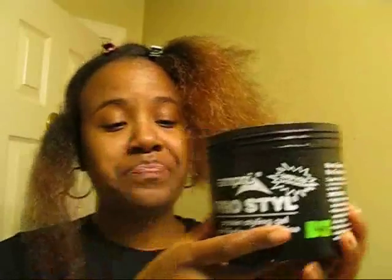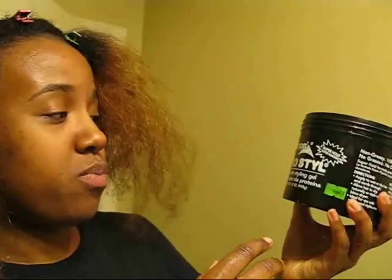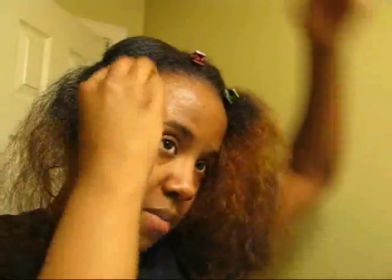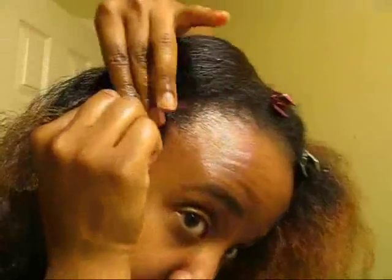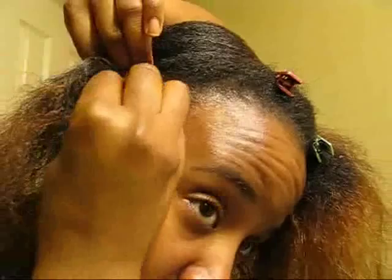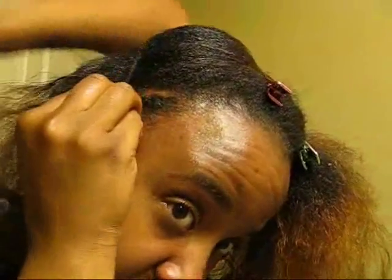Then I use the black gel — the Pro Style protein styling gel, super hold — but it's alcohol-free and it does not flake. It lets me catch some of those small hairs. I just put a little bit on the back of my hand so that as I'm grabbing the hair and cornrowing, I can grab a little more gel off the back of my hand and don't have to reach down into the jar.